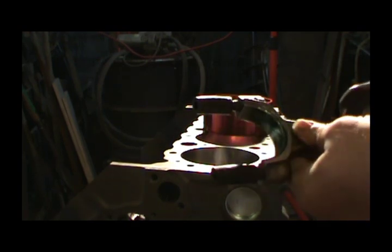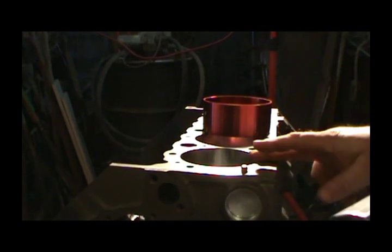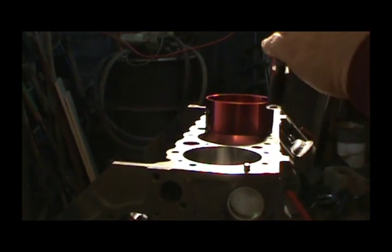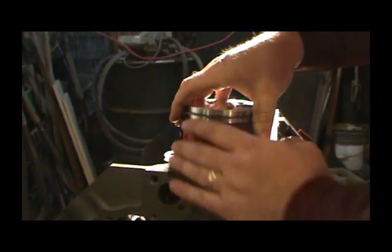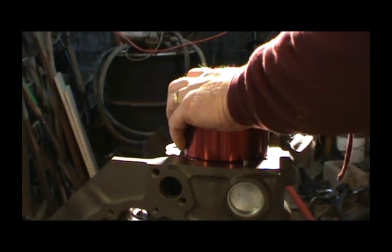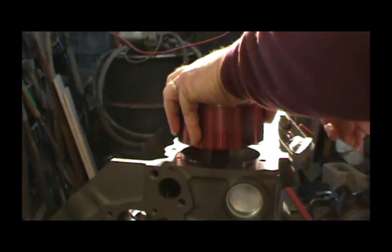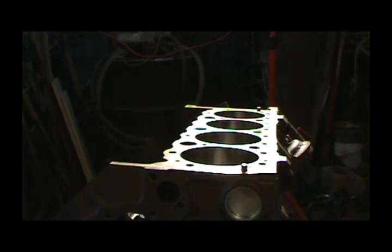All right, we've got the rings all on. I've gone back and put these bolt protectors on the rod bolts. This is number one cylinder, driver's side front. We'll make sure our dot is going to the front of the engine. We've got a ring compressor that doesn't really fit in the grooves too well — I've never used this style compressor before and I may never use it again. But I think it'll compress. Okay, there it is — that's a little better.